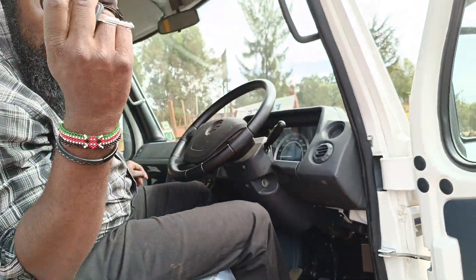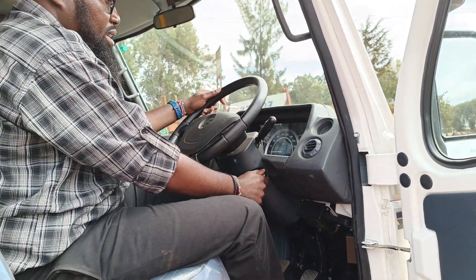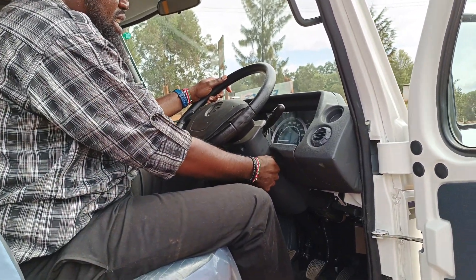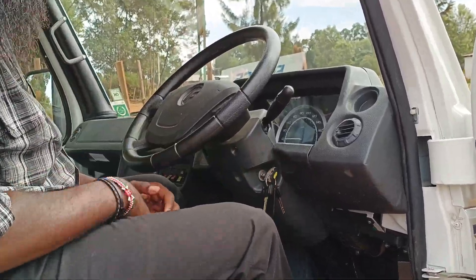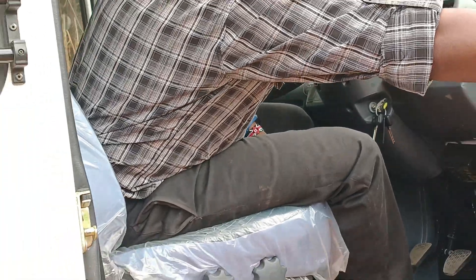Does it have push to start? Simple. When I lower my window, close this guy out and then get rid of the family.